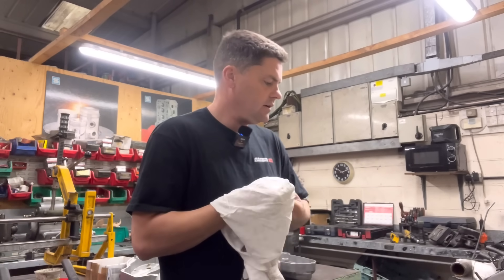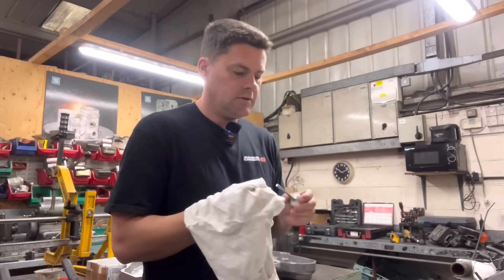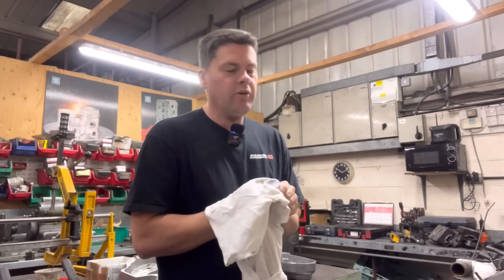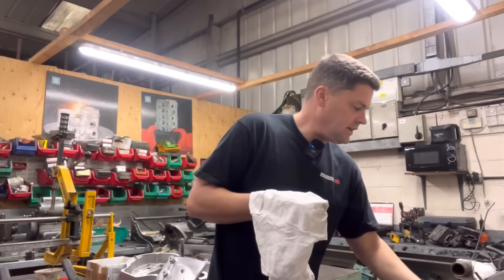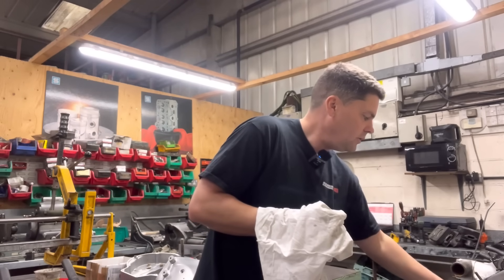I've always maintained that it's very easy when you've got your own business to want to do your own stuff because you're your own boss. You can do whatever you want, but I've always maintained I'm not going to do that. So if it means that I have to sneak out for a couple of hours, I've just snuck down here.